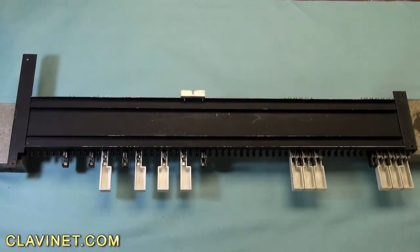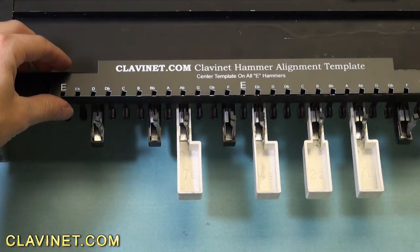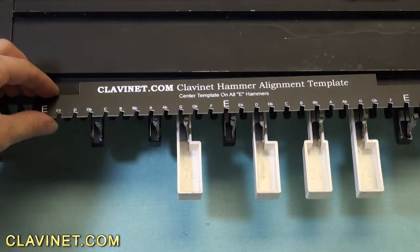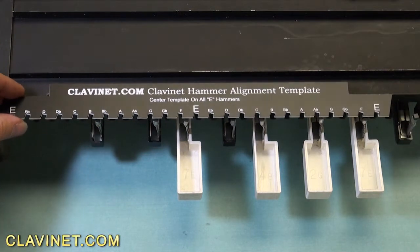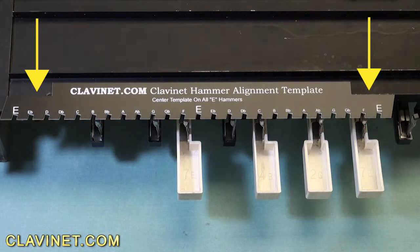The first thing you want to do is remove your keybed frame, turn it over and place the ends on blocks. You don't want to rest the keybed frame on the keys. Position the template on the keybed frame so that the rear outside ends are squarely against the back of the keybed frame. This levels the template.